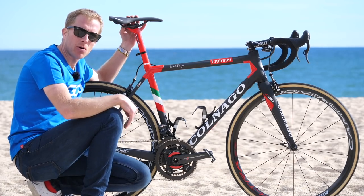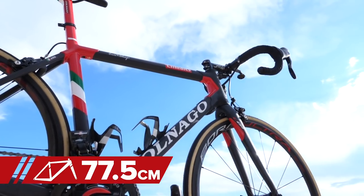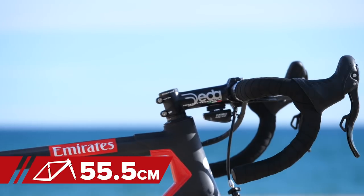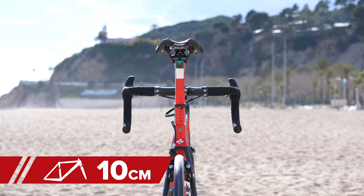Now for the measurements. From the top of the saddle to the centre of the bottom bracket: 77.5 centimeters. From the tip of the saddle to the centre of the handlebars: 55.5 centimeters. The drop from the saddle to the handlebars is 10 centimeters.